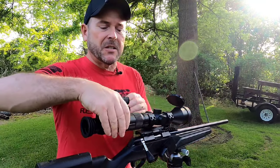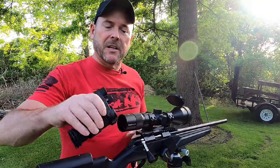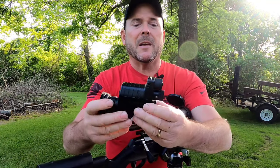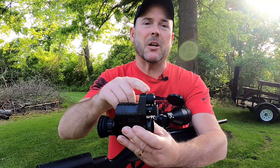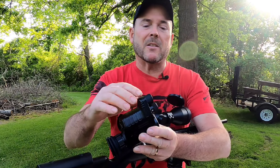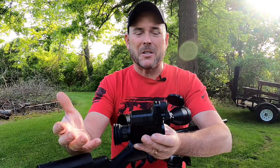This monocular does detach from the scope. It's actually a pretty ingenious design in how it hooks up to the scope. It's got some buttons on the back — really easy to use and set up. It has a laser that I couldn't really find a use for, and then it has a night vision illuminator on the front.